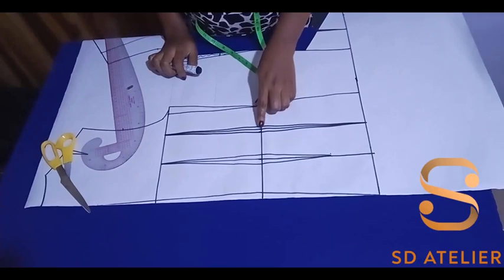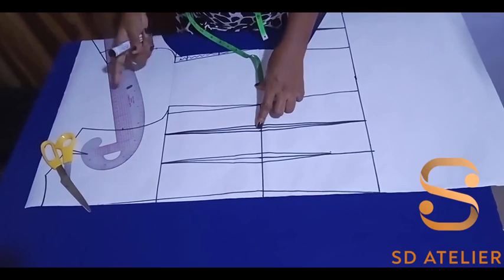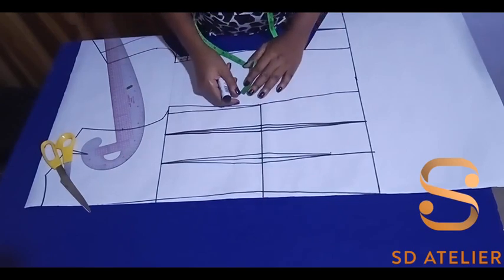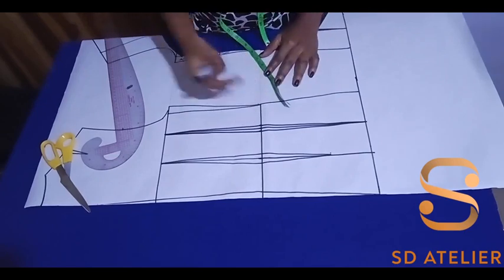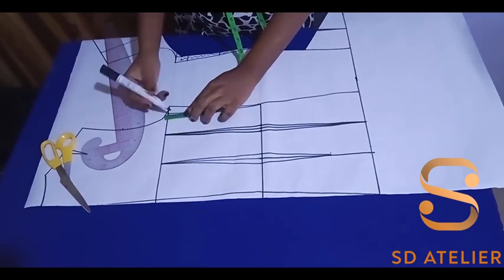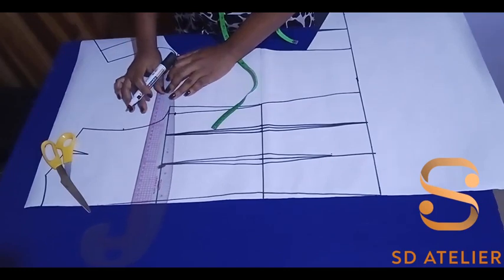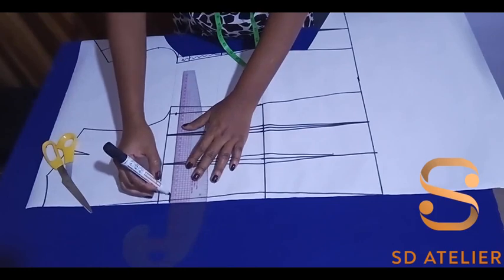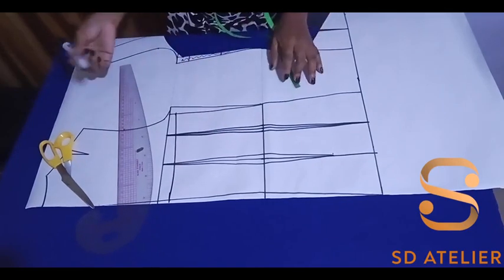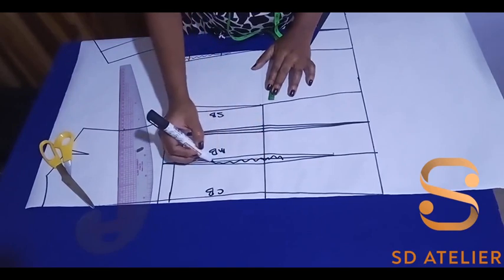Let's calculate how much we've removed from the waist on the back: quarter plus quarter is half an inch for one part of the back — the other side also half, so together that's one inch. At the center back we have half an inch, which reflects on the other side — half plus half is another inch. Adding the two together is two inches from the back. Adding that to the front's one and a half gives a total of three and a half inches removed. Also, just as we came down 1 cm at the armhole side on the front, we do the same on the back. I'll label the pieces: center back, middle back, and side back. When cutting, the dart will be cut off.